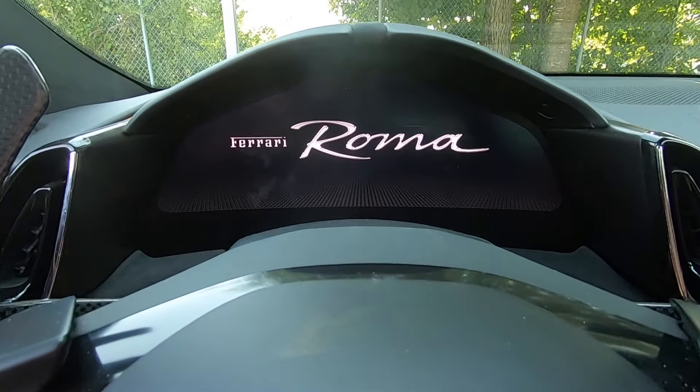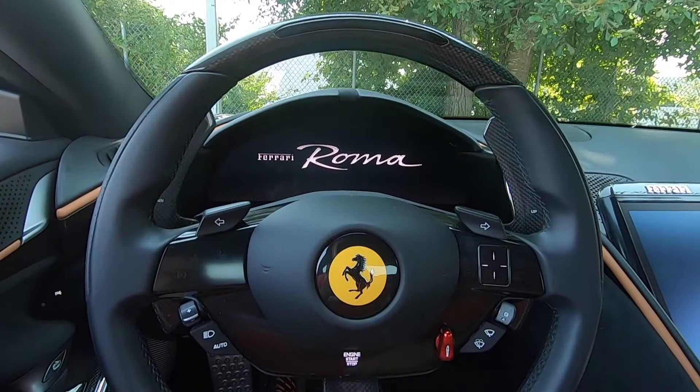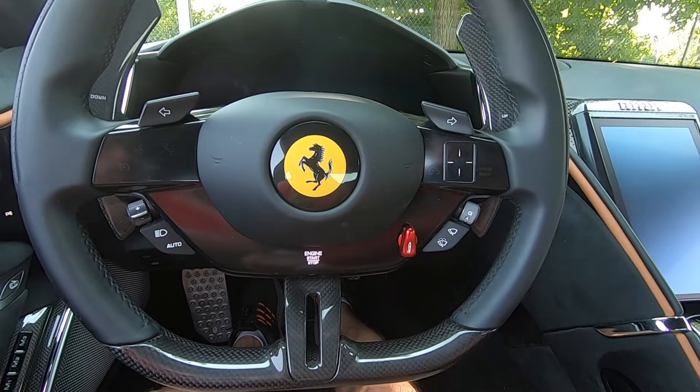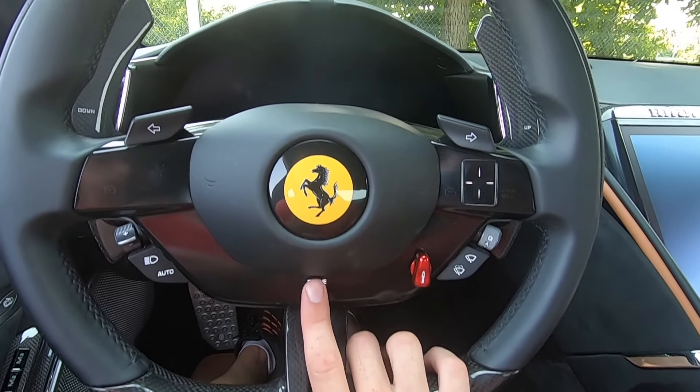The steering wheel has carbon fiber and leather, a really nice design with a flat-bottom design. There's also a shift light in the upper section, and of course the Ferrari badge right in the center. With my foot on the brake, we're going to push on the engine start-stop area and fire this up.